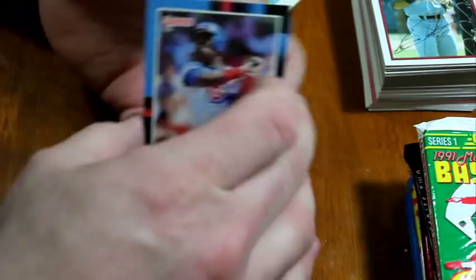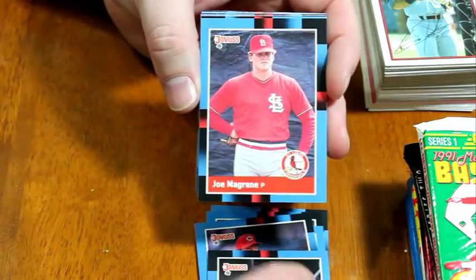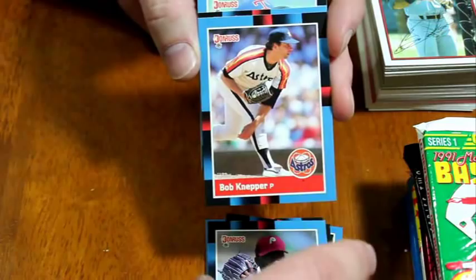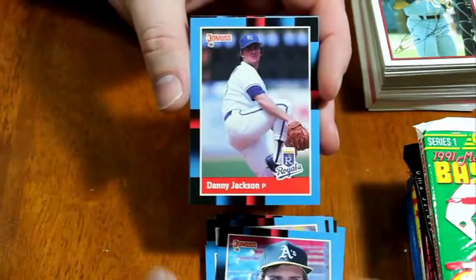Let's do some 1989 Donruss. Shawn Dunston, Felix Fermin, Ozzie Virgil, Ted Power, Jimmy Jones — I just saw one of his cards with the Yankee uniform in the 89 Bowman. Joe McGraine — now an analyst on MLB Network. Mike Jackson, Bob Knepper, Ozzie Guillen, Jose Guzman, Willie Fraser, Neil Heaton, Gene Nelson, Danny Jackson, and Brook Jacoby.